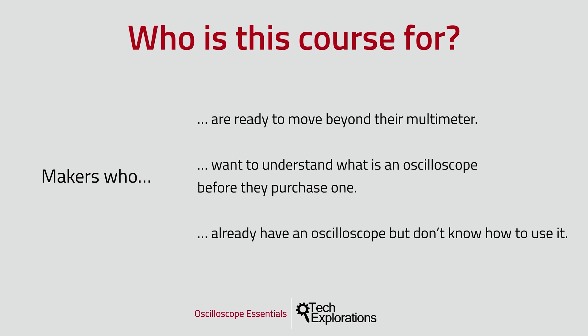And finally, I designed this course for people who already have an oscilloscope but are not sure how to use it. Perhaps you got a hand-me-down scope or found a cheap second-hand one on eBay that was a too-good-to-be-true deal to pass. Either way, it's possible that you never got to use it because it seemed too complicated. My goal with this course is that by the end you'll be able to enjoy using your oscilloscope.